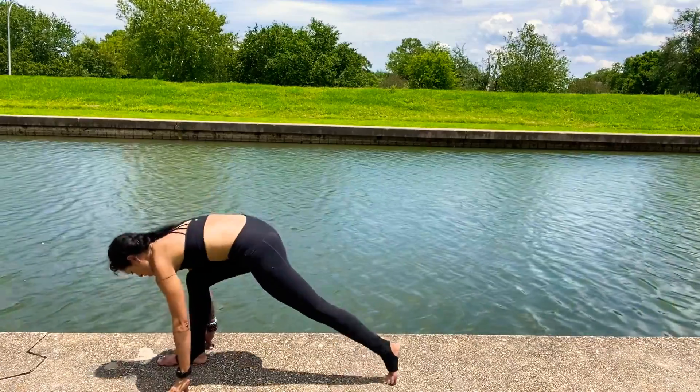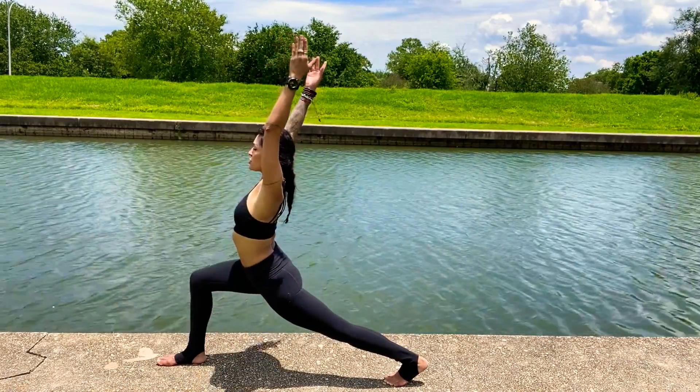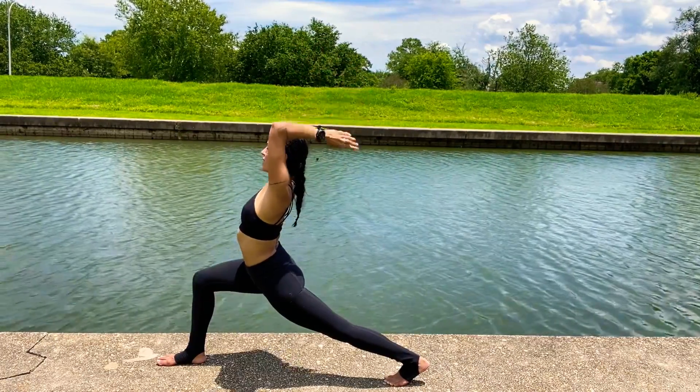Release the left knee down towards the ground, or keep the knee lifted. Reach the arms up for crescent lunge. Exhale, hands down.